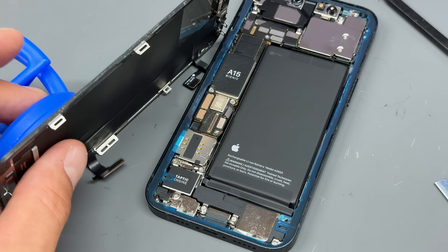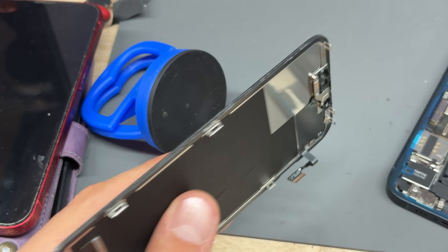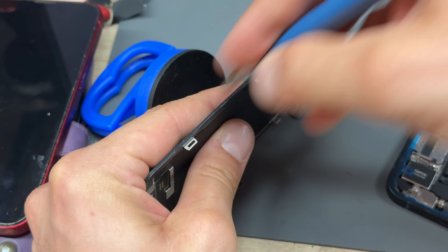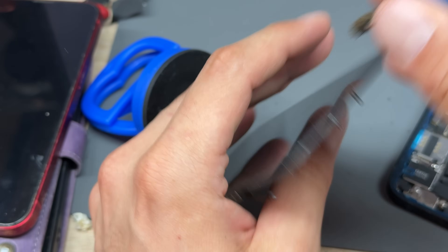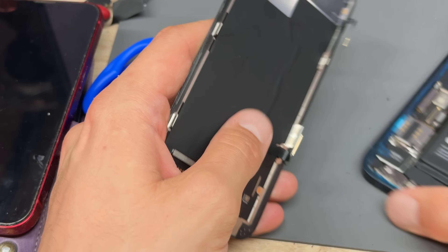With that in place, a good idea — you remember we were talking about dust and crap — is to get your brush and just brush the edge of the screen, because it sticks there as well. Look at that mess, it's filthy. So just clean that up as well before you install it back onto the phone.